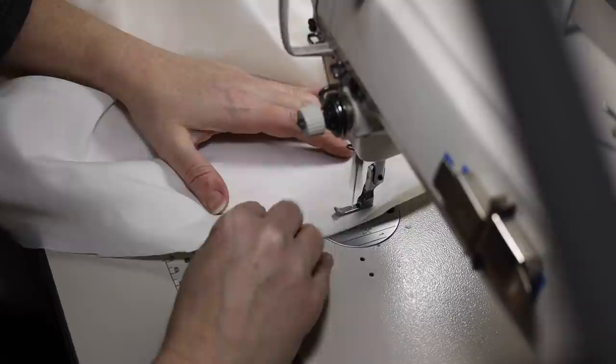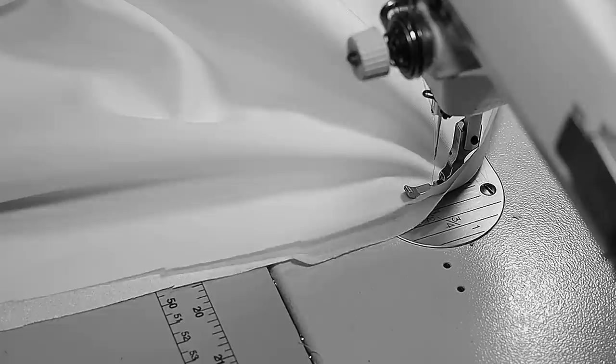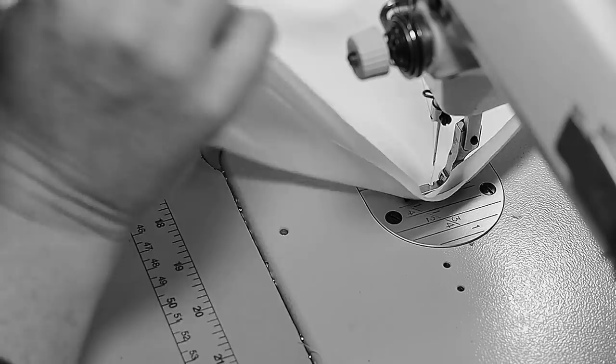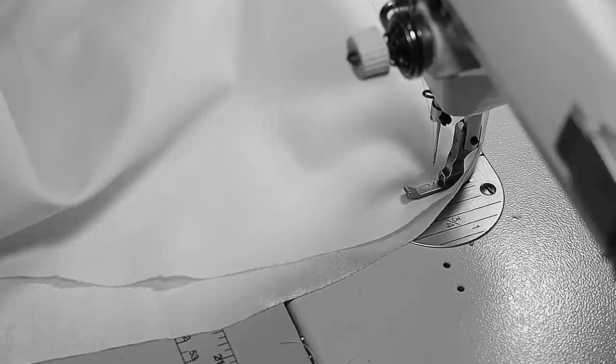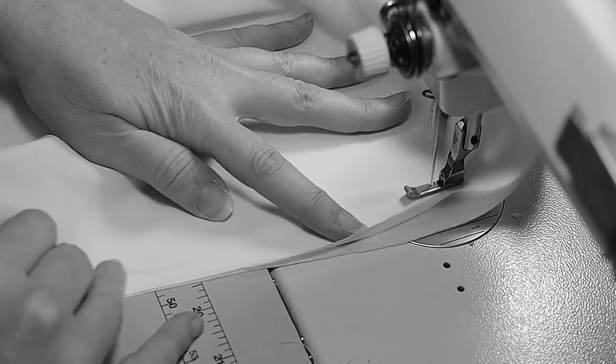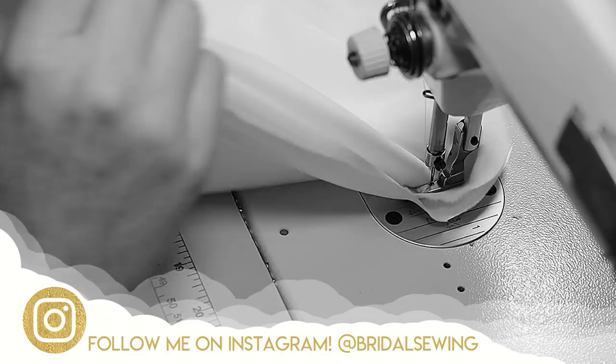See these notches? I'm going to use them — and my jagged little cuts — to make sure these layers are lining up perfectly. I can stretch one layer a little more and give a little relaxation to the other to make sure they line up. This is important even if you have a walking foot, just because of the way they don't stretch evenly when you're pulling on them.